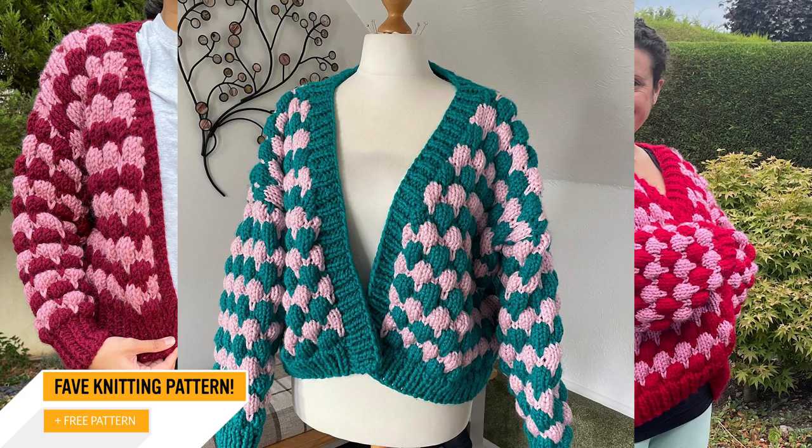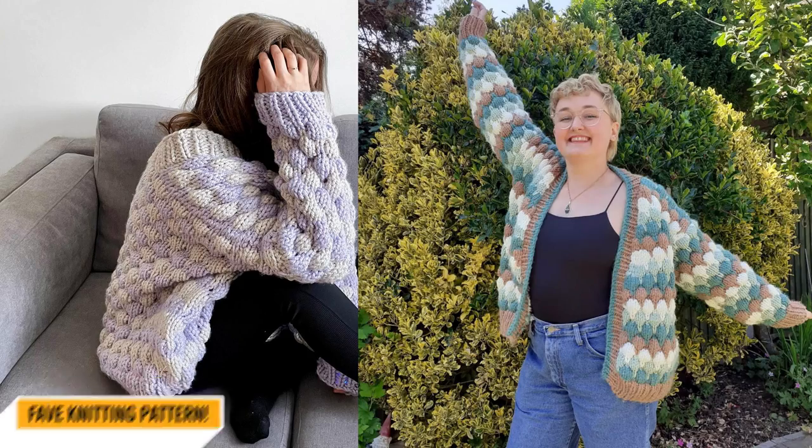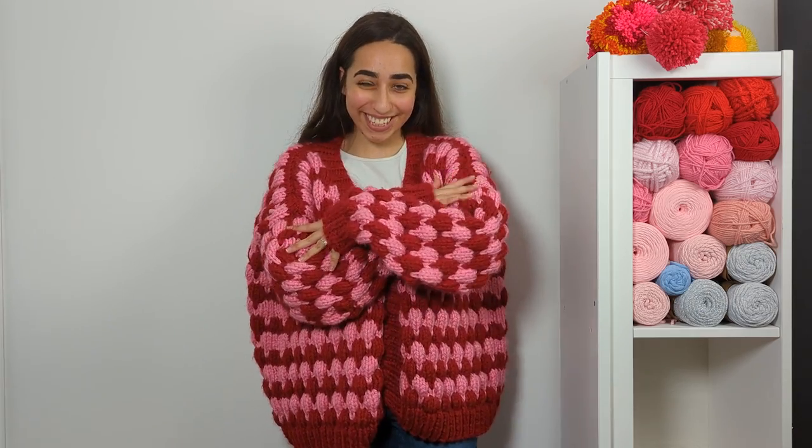Guess what makers? The Bubble Stitch Cardigan by Paintbox Yarns continues to be one of your favorite free knitting patterns at Lovecrafts, and I'm not surprised — just look how fun and cozy it is. It may seem like a daunting project at first, but once you've nailed the basics of the bubble stitch technique, you'll be flying through your knitting. Let me show you how.